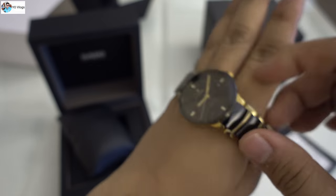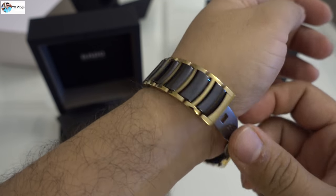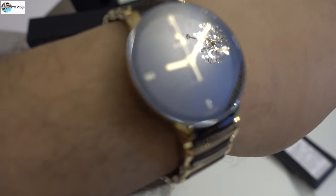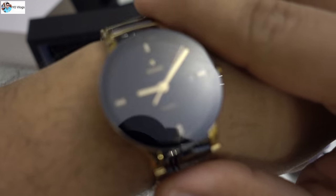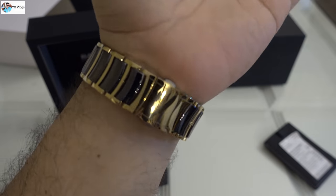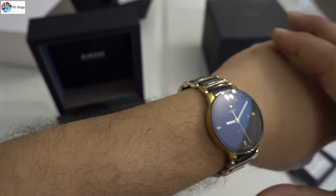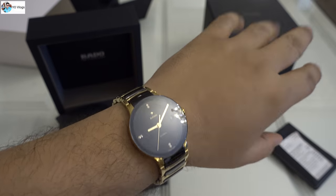Let me wear this on my hand and show you how it looks. This is a really expensive watch — two thousand five hundred dollars, or around eight thousand five hundred dirhams. Sometimes there are promotions with ten or fifteen percent discount, but that depends on your luck. See the beauty — this is real luxury. Once you wear this on your hand, you feel like you have something really expensive. In the price range of two thousand five hundred dollars, you have a very good-looking, high-quality watch.